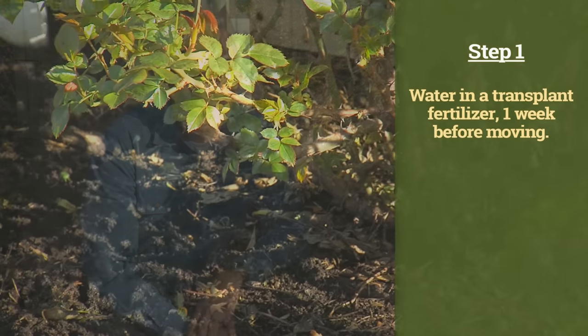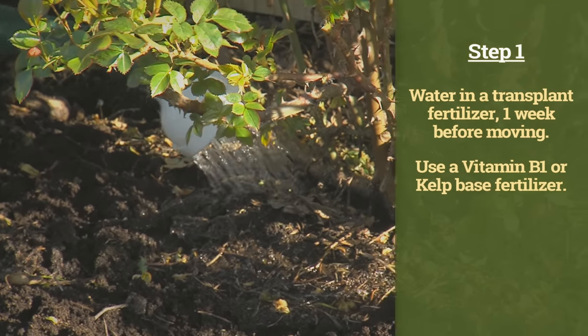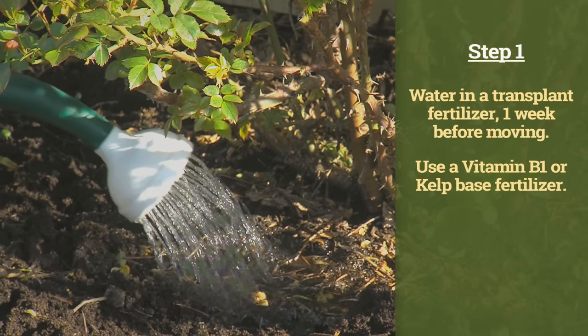The first step in transplanting your rose should take place about one week prior to digging. That's watering in your rose with a vitamin B1 transplanting fertilizer or a kelp-based product. Both of these products will promote root development and make sure that the roots are vigorous and growing prior to digging.